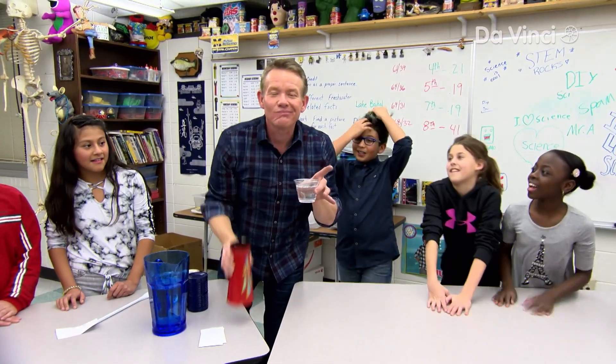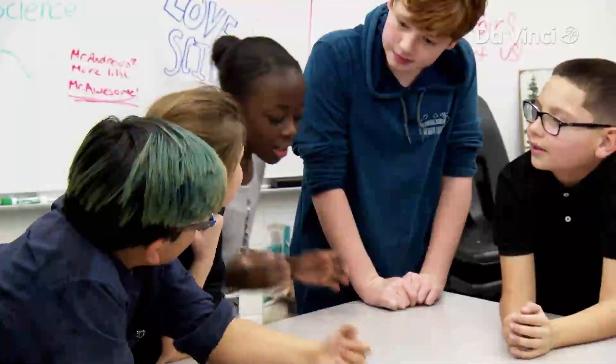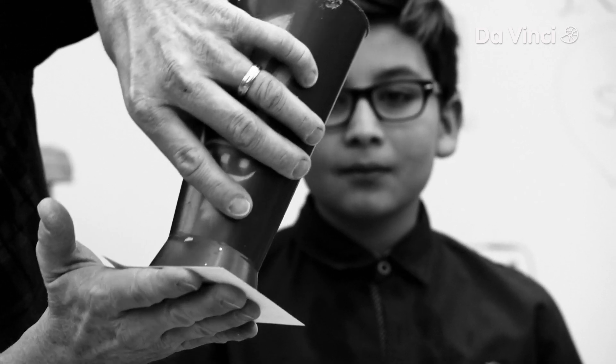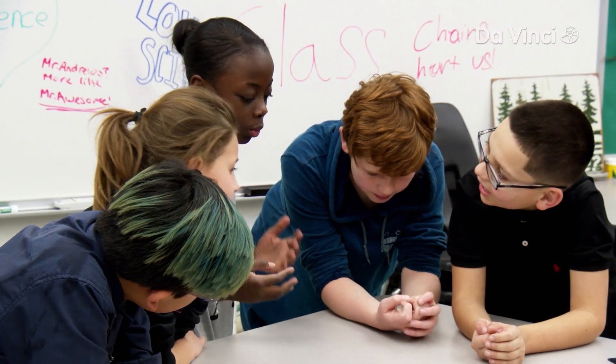You think you know the trick? So there is like a flap, and whenever he turns it upside down, the flap covers up the water. So whenever it's upside down, no water comes out. And when he turns it back over, the water comes out.